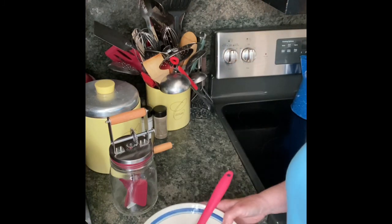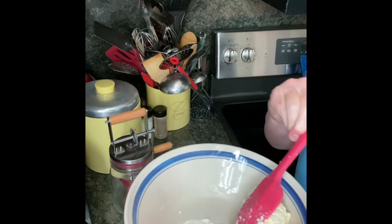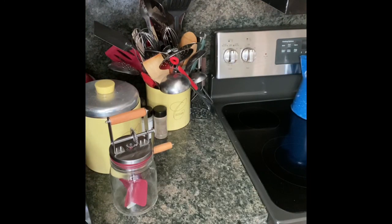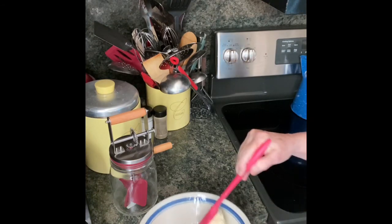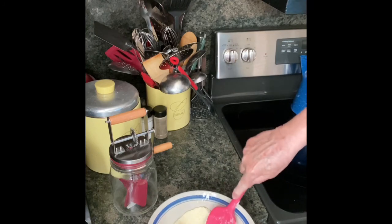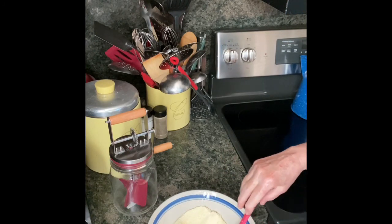Now, we're not done because you need to get all of the buttermilk out of this butter. So, I'm going to pour off what's on there, and then you just mash it around with your spoon and pour ice-cold water on it.